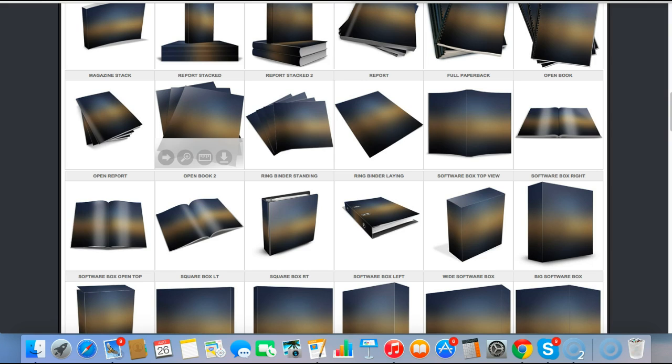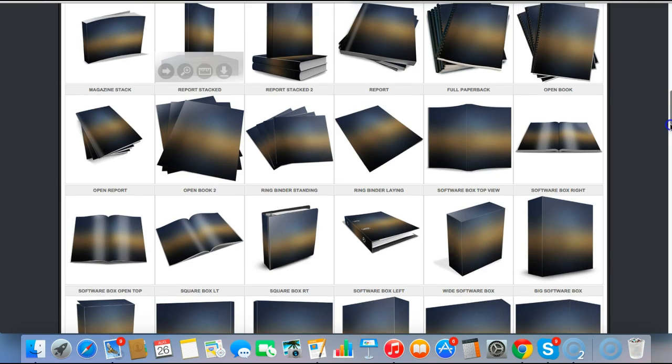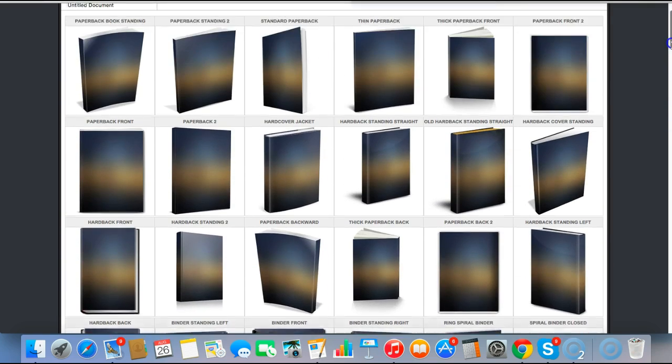The actual bit of kit I'm using is a real good bit of kit and it's extremely cheap as well. You can find out more about it in the link below, but in this video I'm going to show you exactly how to use it. You can see here there is a ton of different templates you can use.